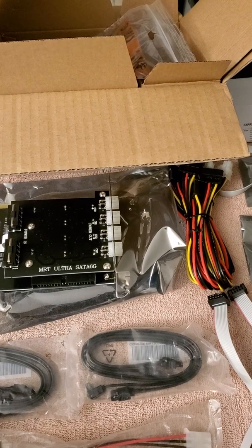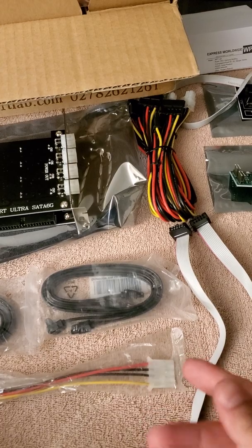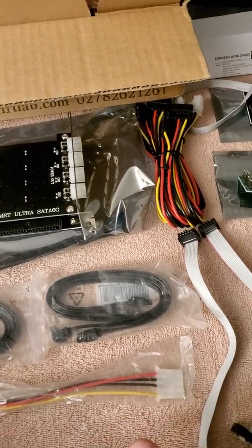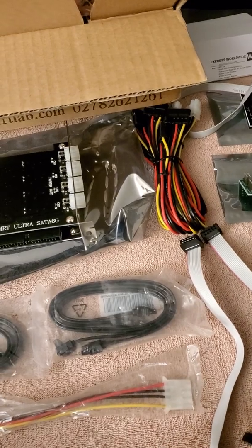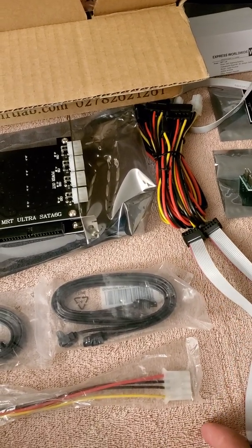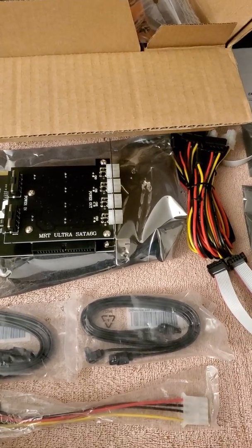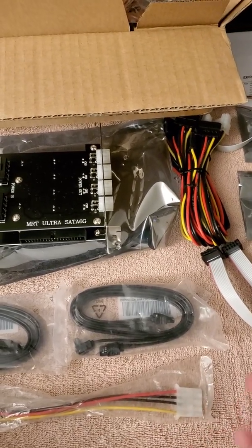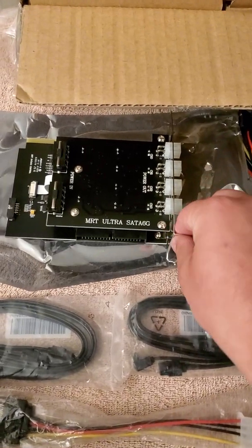One of the tools we have for advanced data recovery equipment is called DFL — a very good tool we are using on our truck for diagnosis and quick cloning. But it's always good to diversify and have a variety of tools, so we thought about ordering MRT from China, and we did.